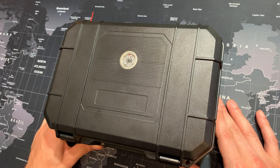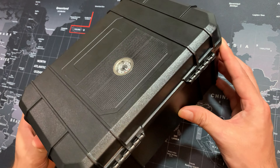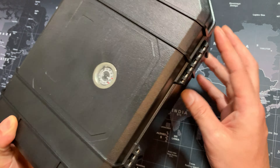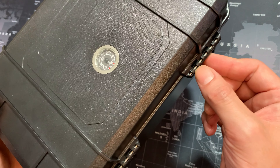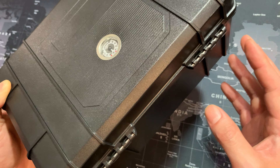In this video I'm going to be doing a review on this really cool travel humidor. The first thing I want to talk about is the really strong hinges — all the hinges on this humidor have this metal rod going through them, which pretty much ensures a very long lifespan.